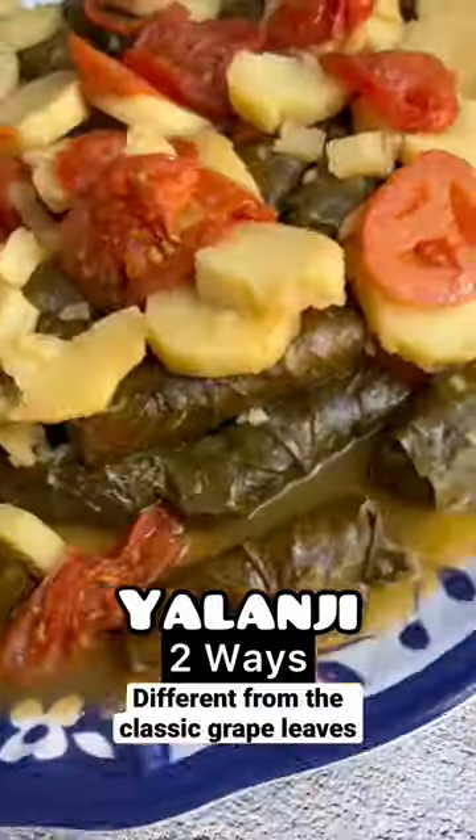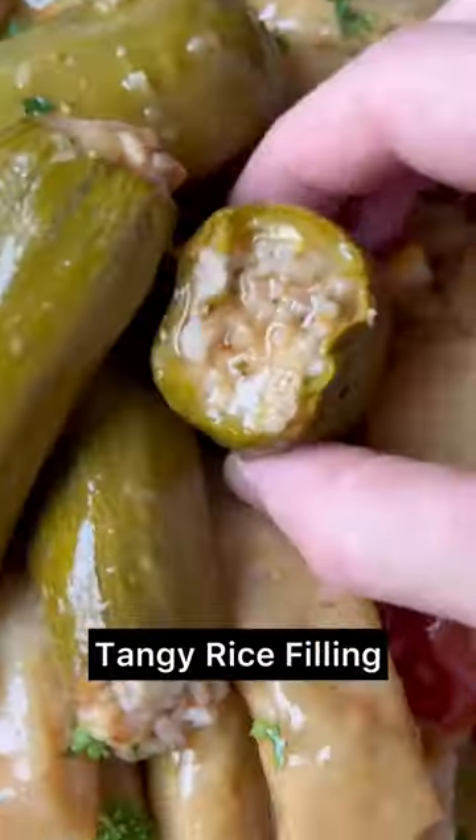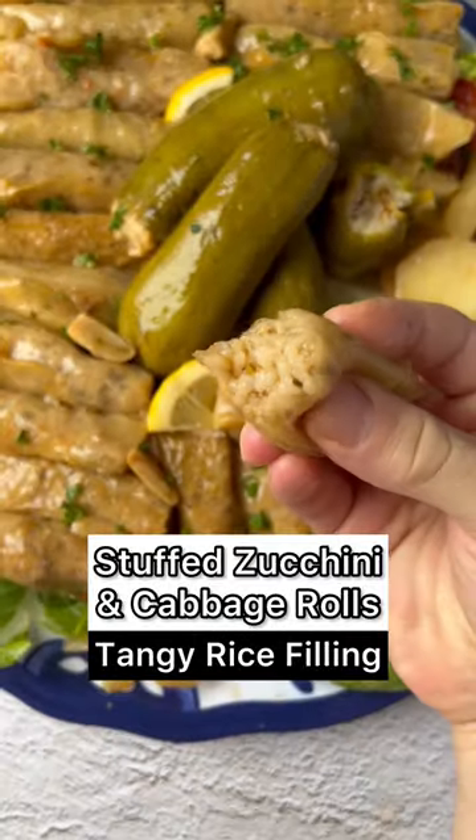Let me show you how to make Yolongi in two ways, different from the classic grape leaves — the same tangy rice filling stuffed in zucchini and cabbage rolls instead. Let's go!